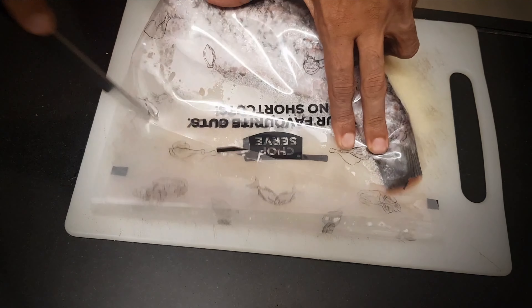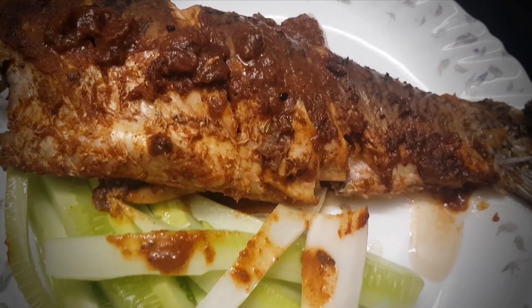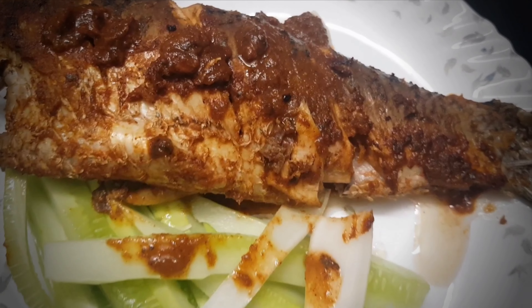Goan Fish Recheado. Let me be clear, I am not a professional chef and this video isn't a gourmet showcase. Instead, it's your ticket to whipping up a quick, healthy and low calorie meal that supports your weight loss goals.